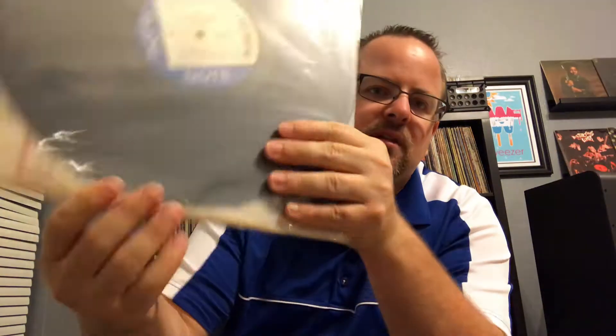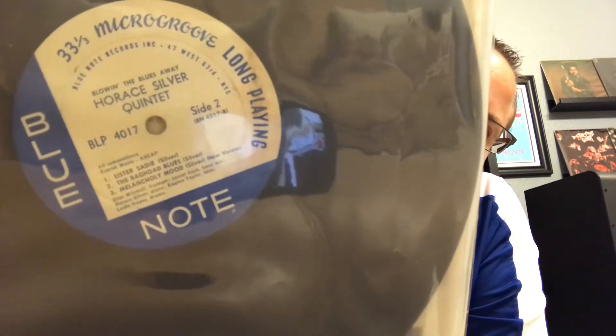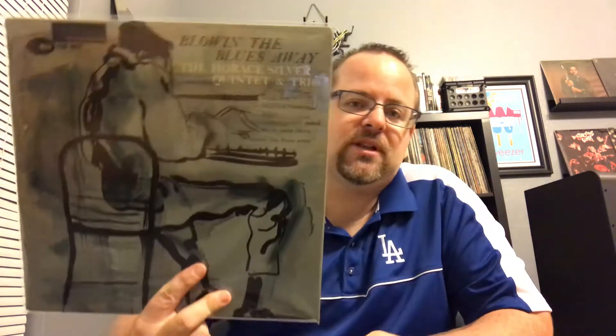Next, rounding out my Horace Silver collection — this one is Blowing the Blues Away. Original mono, 47 West 63rd labels are a little dirty but plays great. Very nice to add to the Horace Silver collection. On this one we got Blue Mitchell, Junior Cook, Horace Silver, Eugene Taylor, and Louis Hayes — great lineup. Not my favorite from him but definitely fantastic. Always nice to have another Horace.